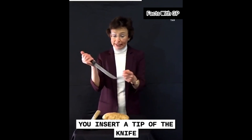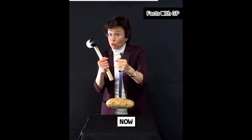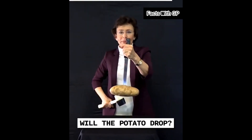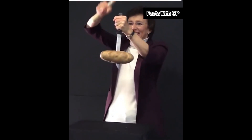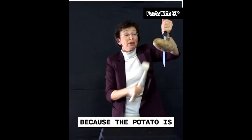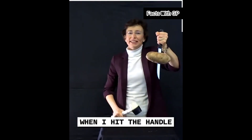You insert the tip of the knife into a large, heavy potato. Look, it's barely holding it. Now, if I take a mallet and I hit the handle like this, what will happen? Will the potato drop? Let's check. The blade went deeper and deeper through the potato because the potato is inertial — it didn't have time to move. It didn't move every time when I hit the handle.